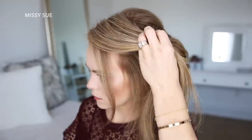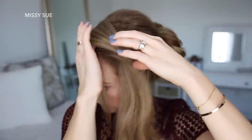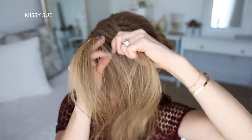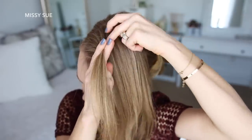Now I'm going to let down the hair that was clipped away at the beginning and divide out a small section near the part. I'm going to divide this section into two pieces for the twist braid, and start by crossing the left strand over the right strand. Then I'm going to add a new section of hair into both sides and cross the left strand over the right strand again.